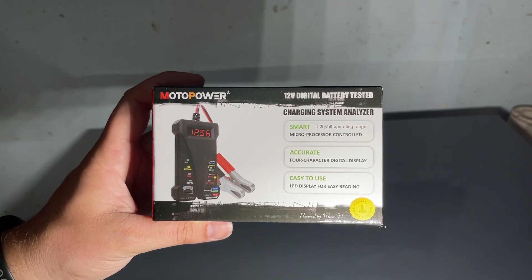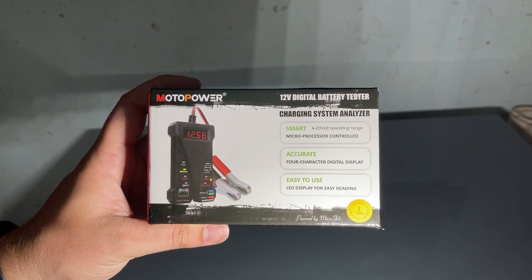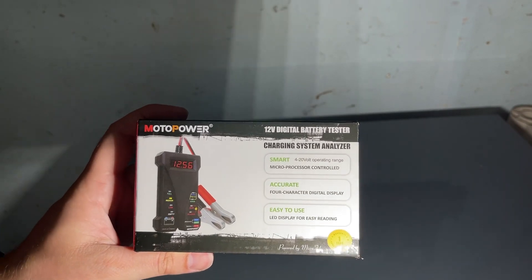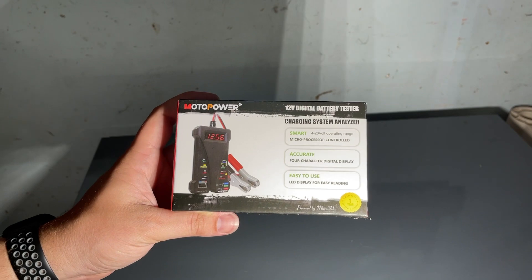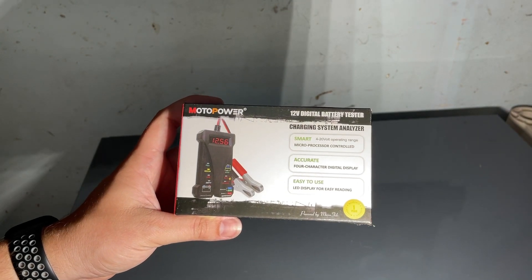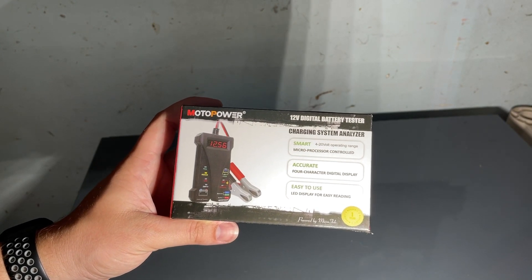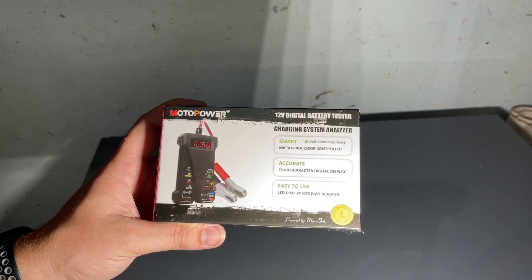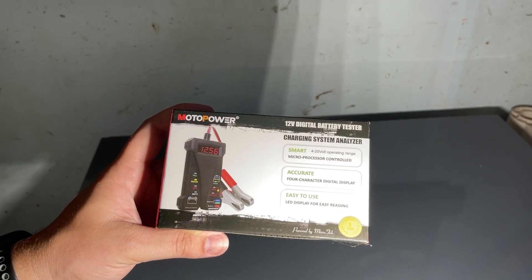How's it going y'all, it's your boy turning them wheels. Today we're going to be looking at the Motor Power 12-volt digital battery tester. It's a charging system analyzer with a 4 to 20-volt operating range, smart microprocessor controlled, accurate 4-character digital display, easy to use LED display for easy rating, with a one-year warranty.